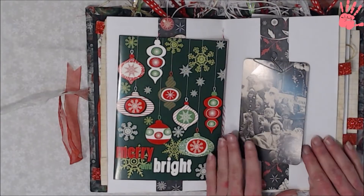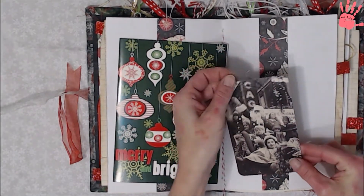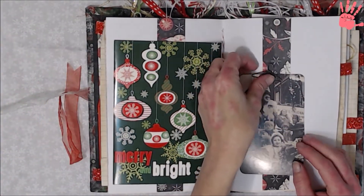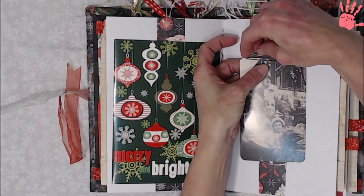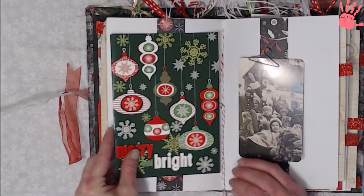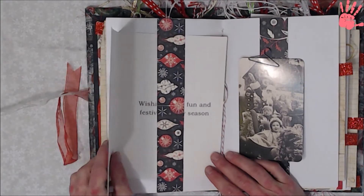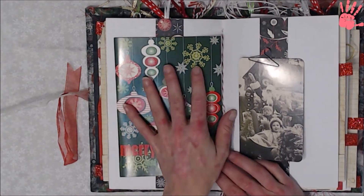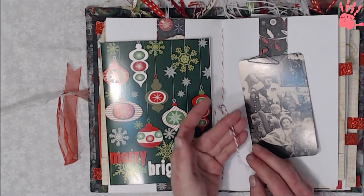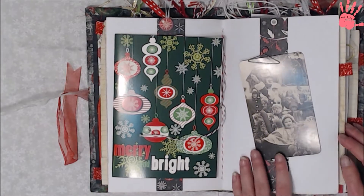Here is the center — I have belly bands, and this comes out, it's just on a Tim Holtz hanger clip. And then this is 'Merry and Bright' through the belly band — it's a Christmas card I thought it would be nice to put in there, wishing you a fun and festive holiday season. I was going to glue it in but I thought it was cute just laying it in there. I also have a couple little punch outs I'm going to add onto the strings in here, just to add character. That's the center.